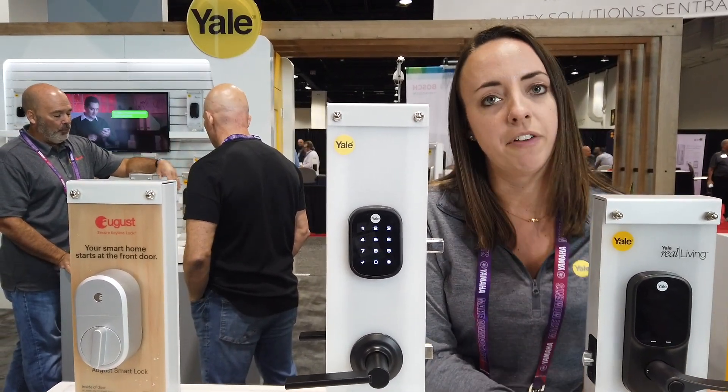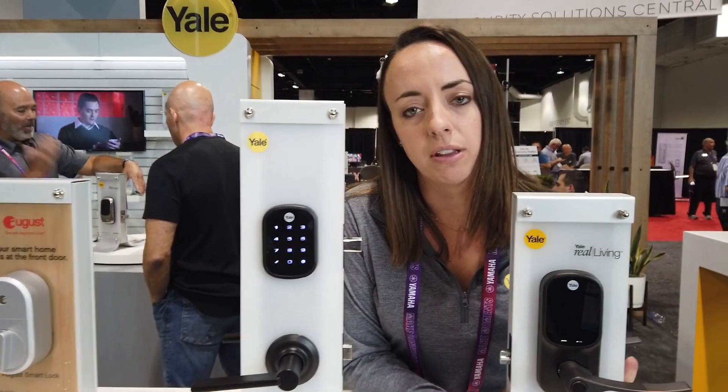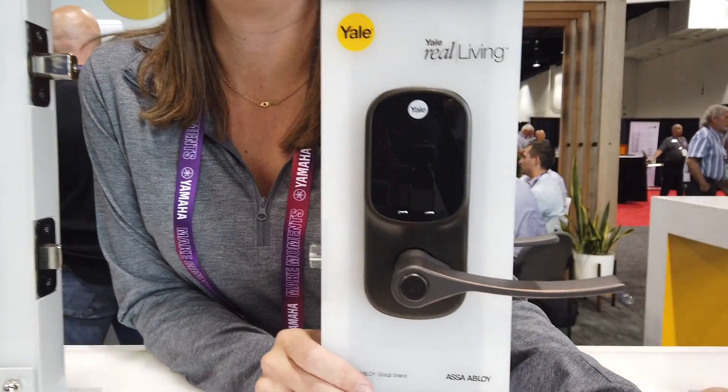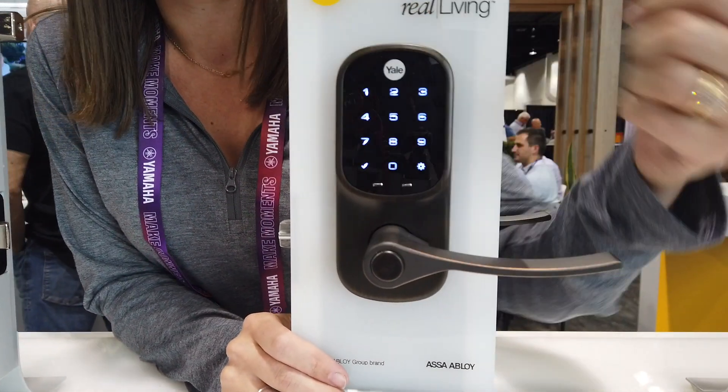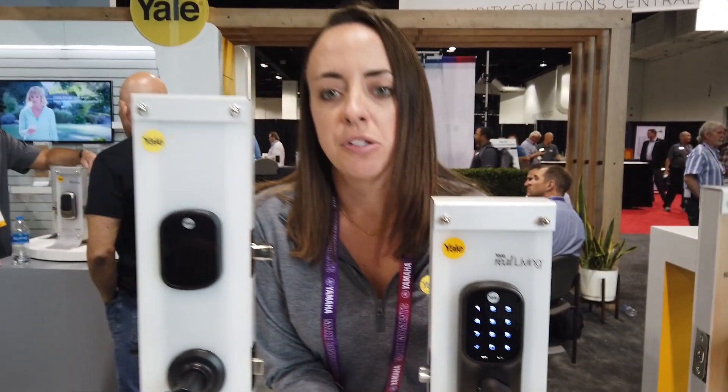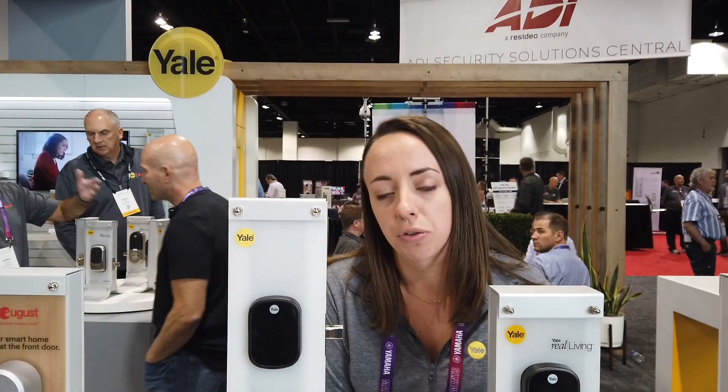We also have new this year the Assure Lever, so this is for doors with no deadbolt. This just replaces your existing lever or knob, and it's got the touch screen keypad. It works with the same technology as the rest of the Assure family, so you can control from your phone, get auto unlock via Bluetooth. We have modules for Control 4, Crestron, and Z-Wave.